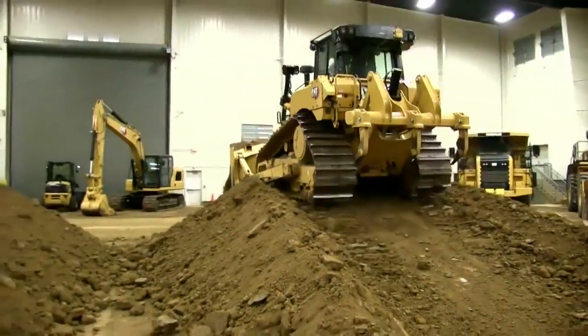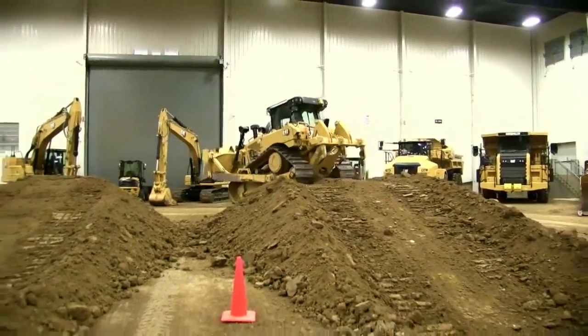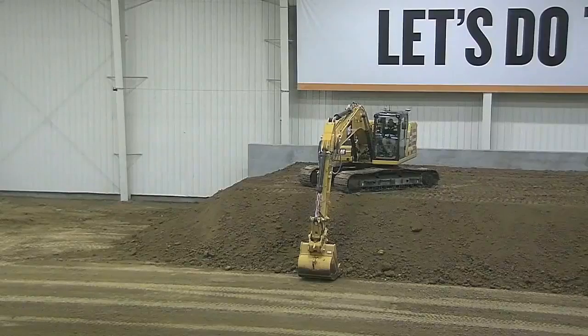One of the worst things you can do in a dozer is back up. Anytime you have to reverse, that wears out the undercarriage too. That's one of the reasons we're doing the front-to-back method. With that, we're going to transition over to our excavator. We've got Keith Lilly in the 320.